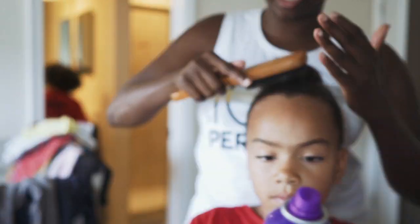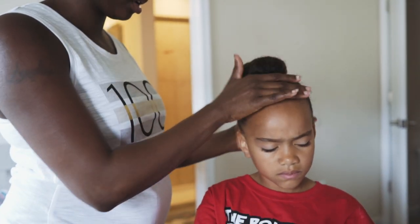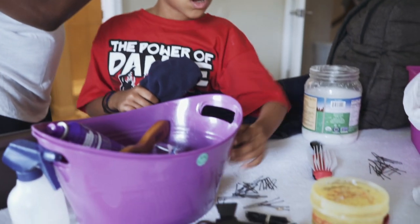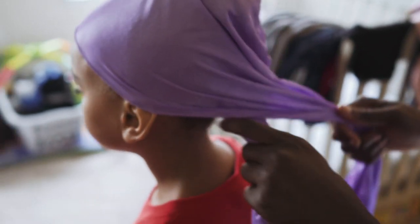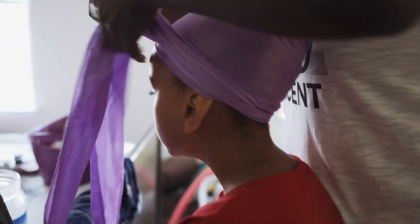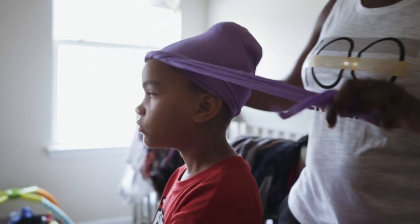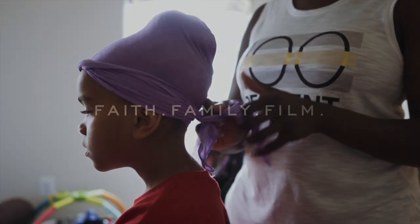The frizzier your hair is, the harder it is. We can put some of this on there too — it should help. Where's the hair tie? I need the purple tie to put it on here — go get it, run! Gotta do it quick before it dries. Smooth the hair back and put this over top, so the frizzies won't come up. Right? We don't want the frizzies to come up. You're done! Who's next? Me! Me!